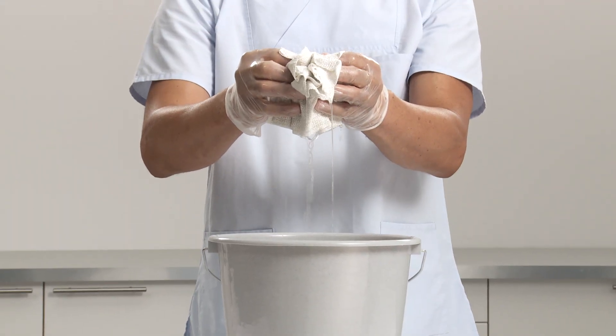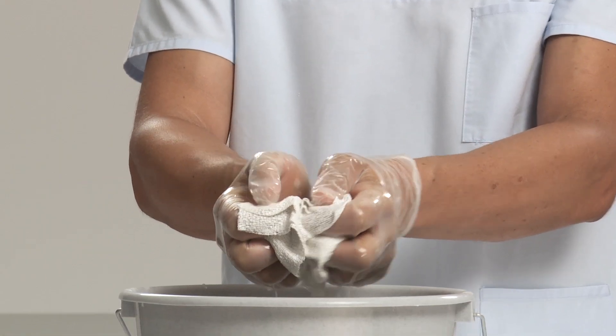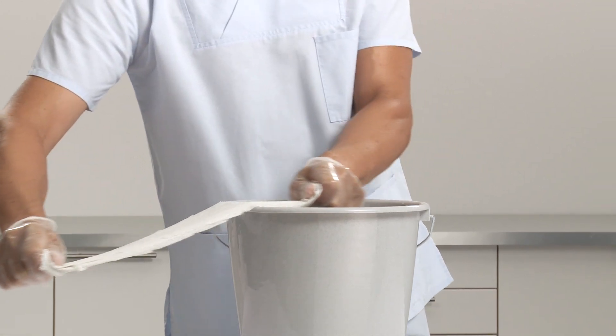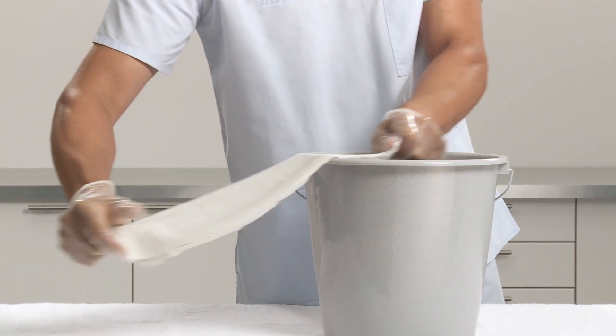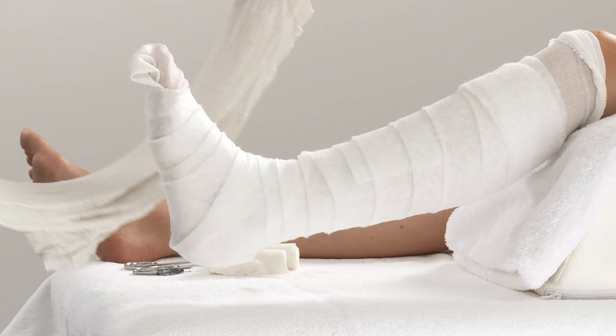Activate the splint by dipping into cool water, holding the ends, and maintaining the splint fold. Remove from water and gently squeeze to drain. Straighten out the splint and run it over the edge of the bucket to smooth and dispose of surplus water.